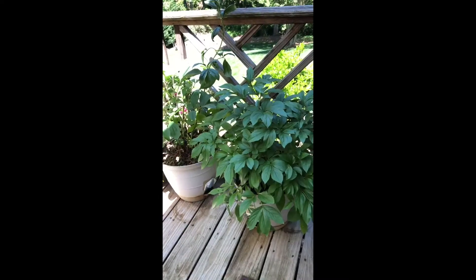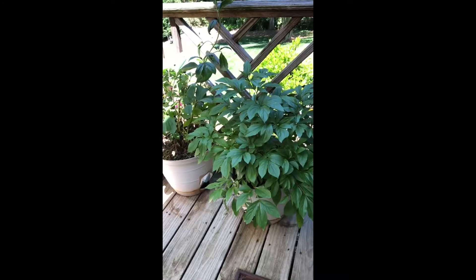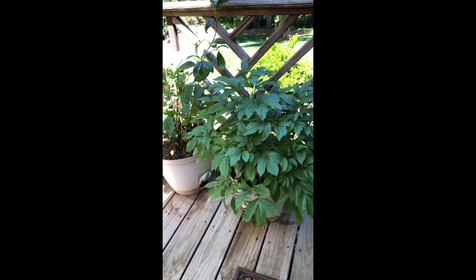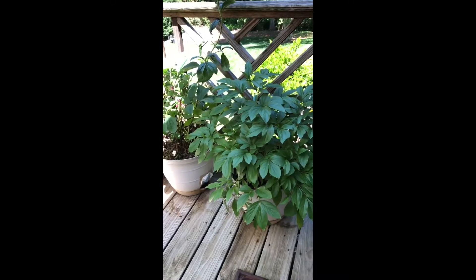So these are two of my large peonies that I grew from roots, and I just ordered four more roots. These two plants will now be transplanted this week into the landscaped area around the home, in the yard, and I will plant the new roots in here.